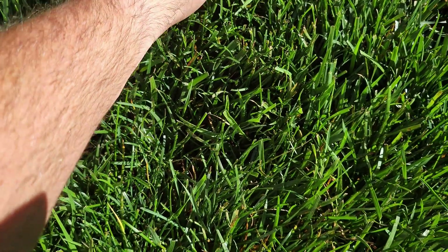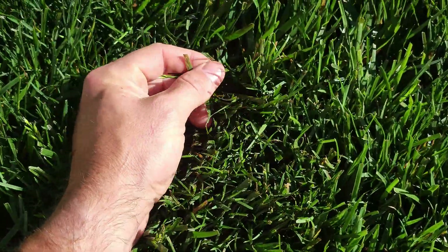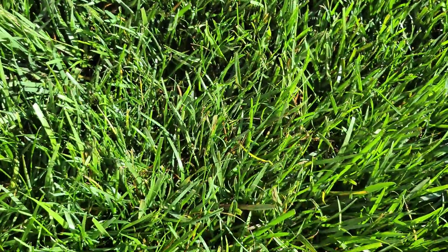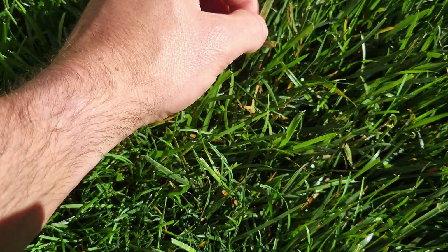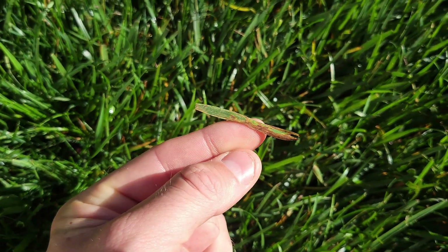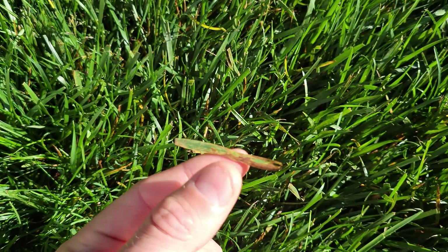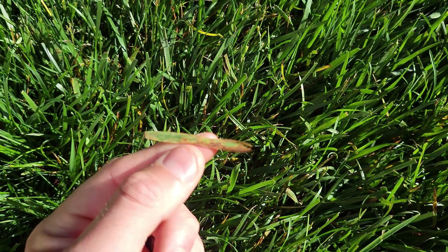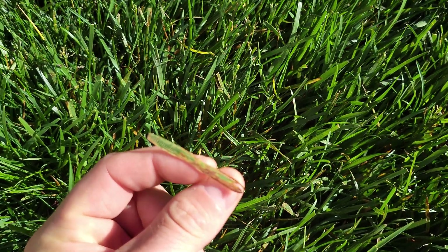If you don't catch it early, you'll get to a point where it gets hotter in the summer and you'll reach the melting out phase, where it'll just kill your grass and then you'll have to start over and overseed in the fall. So you really want to catch this early. I put down a preventative application two weeks ago of azoxystrobin and propiconazole, and we're going to hit this hard today with a curative application. I typically alternate apps.